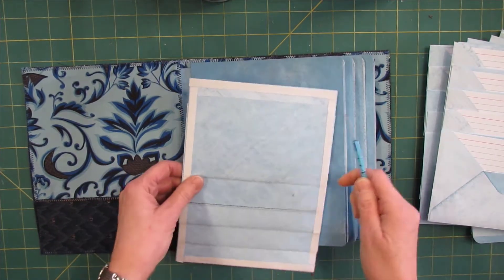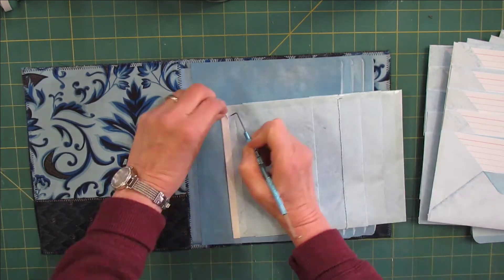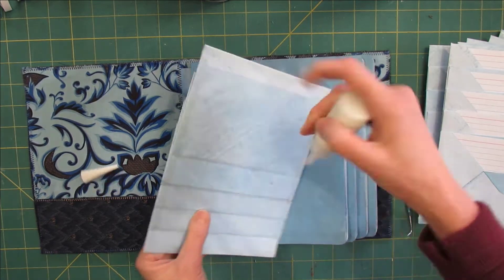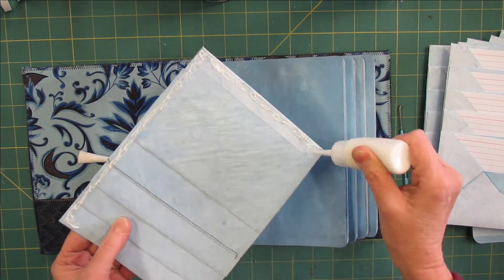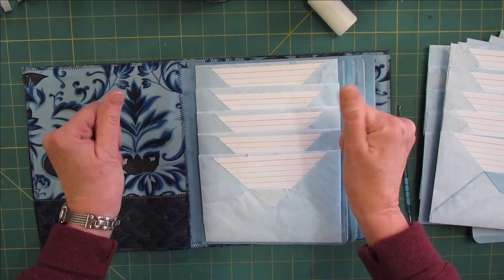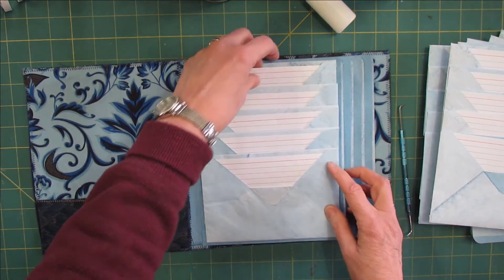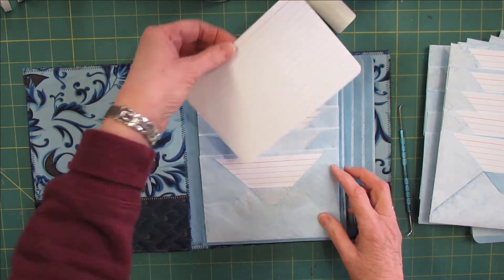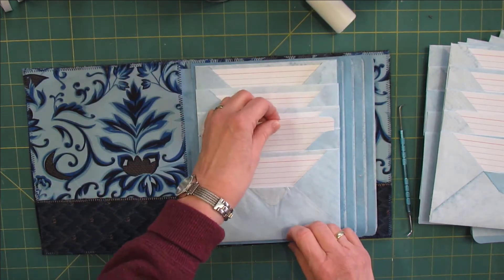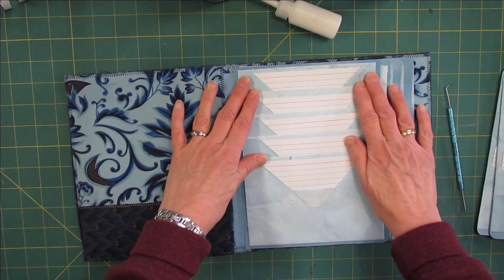I'll just glue them down and I've already put my double-sided tape on here. I do want to add some glue just in case. Kind of center this and press. I already put my recipe cards in it — I rounded the corners. Rounding corners makes paper easier to guide into the pockets. So the first one is in.